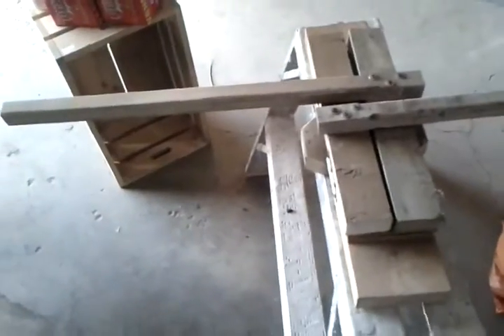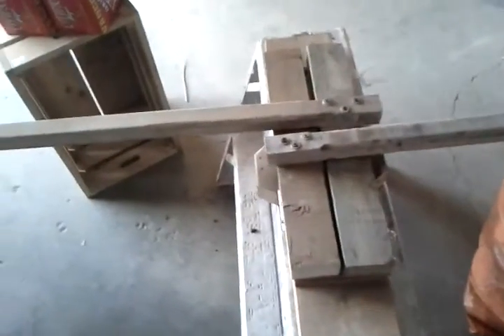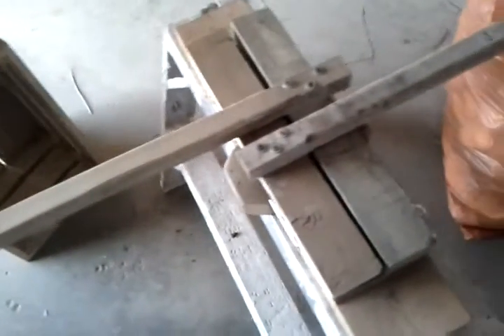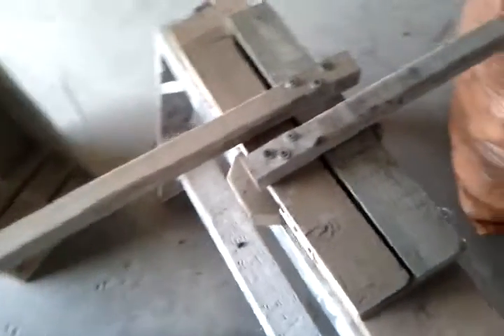This design was originally created because I wasn't sure if you'd be able to do 6 at a time, but with how easy it is, you could actually expand this to even do 12 cans at a time. Super easy. We used deck screws with some washers to fasten everything together so that you get the maximum breakage point for this stuff.